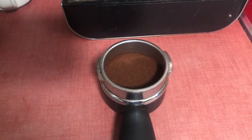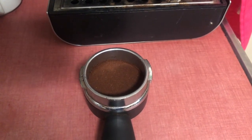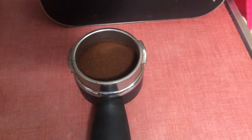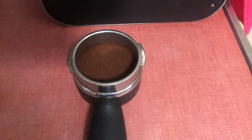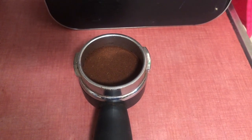Okay, time for the espresso shots. I've got my coffee already ground up and tamped down. It's all nice and ready to go, so let's put the portafilter in and pull two shots. Let's see how this tastes as espresso.